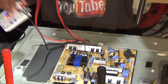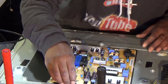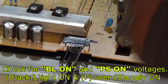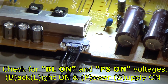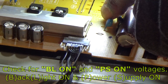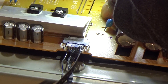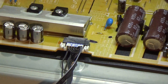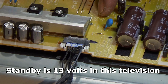Now I'm going to check what's going on with the plug coming from the main board to the power supply. There should be a legend on here. I'm going to check my power supply on and make sure that I have 13 volts. I believe the 13 volts is also used for standby. Counting down the pins — we have a backlight on and power supply on from the bottom here.